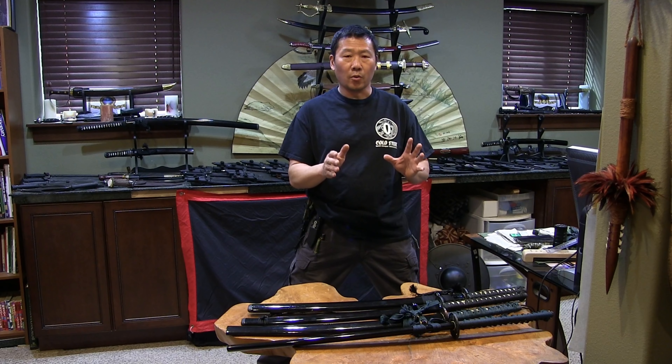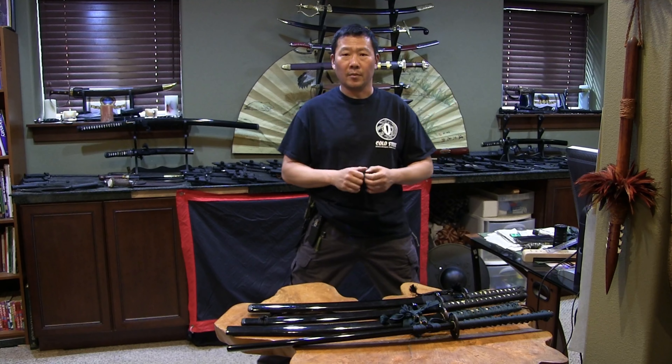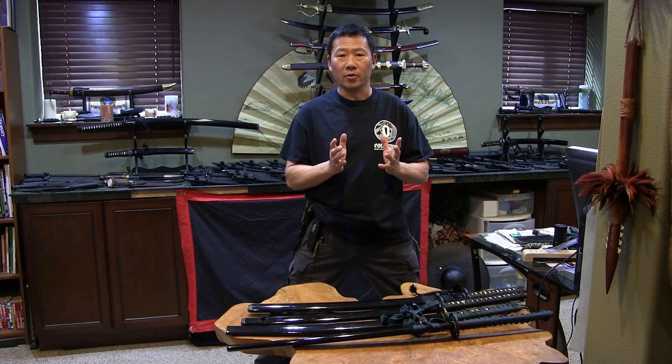The Warrior Series Wakizashis and the Katanas — the Yotanos too — I think are underrated. Let me tell you a little story about one of the designers of Cold Steel knives.